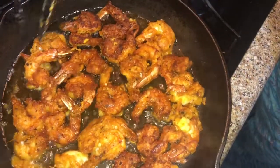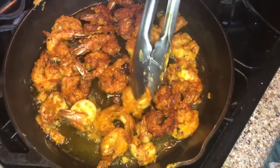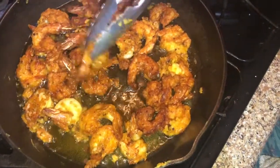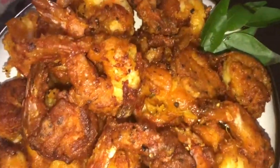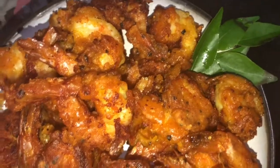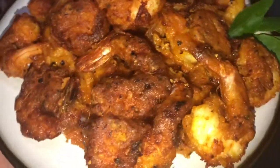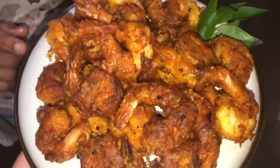Let's fry it for about 5 minutes on each side. Now we have a nicely fried dish and it is very tasty. This is a good dish — please try it, share it with friends, and subscribe. Let's get started with this video.